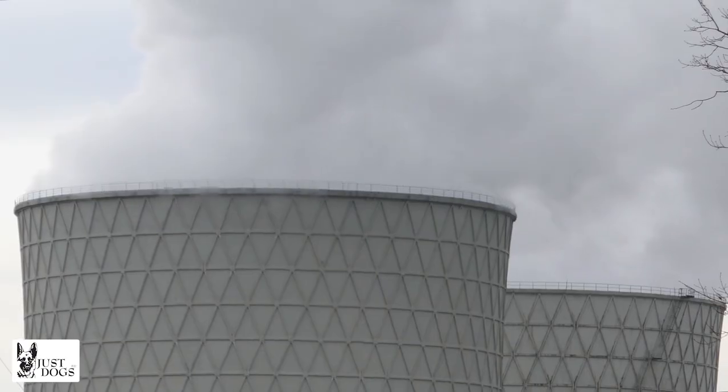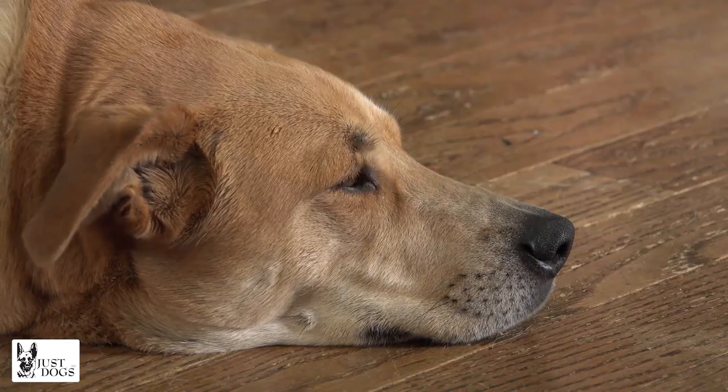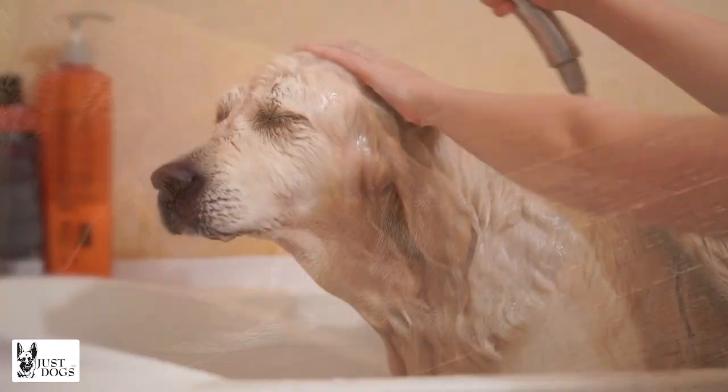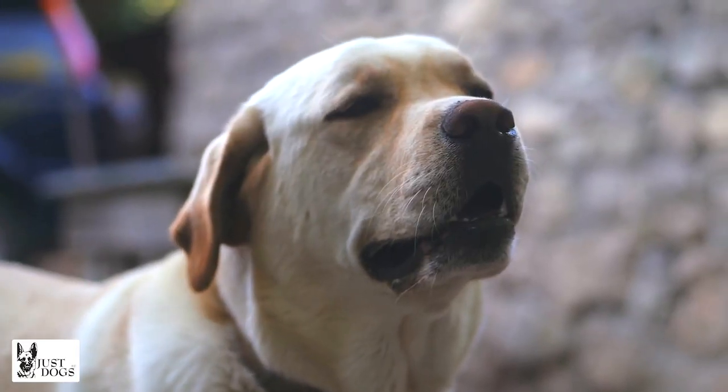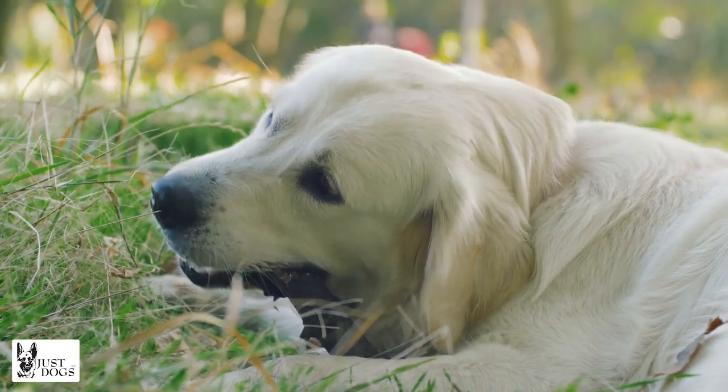In India, we have a lot of pollution and dust, and sometimes it is advisable to bathe your Labrador more often than once a month — you can even bathe them up to once a week. However, it's very important to be using the proper products, because the pH in a dog's skin and the pH in human skin are very different.